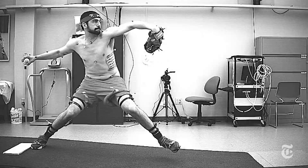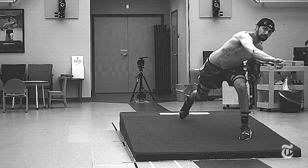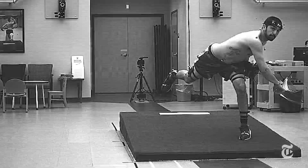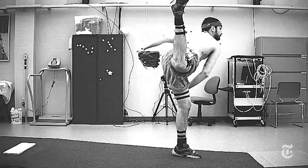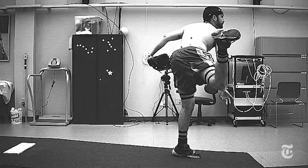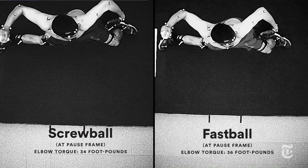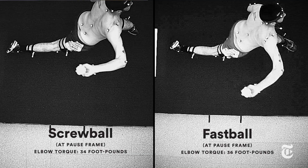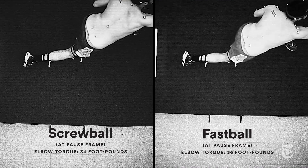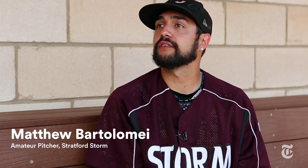Researchers measured the stress applied to his joints. A lot of the literature says it's a very difficult pitch to throw — even some coaching books will actually say throw the screwball at your own risk. In Matt's case, we found that the stresses of the screwball were no different than those of his fastball. Pitchers are intimidated to throw it because they think they're stretching out their UCL by going over the top, when in actuality they're contracting it.